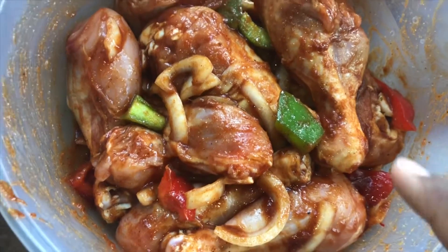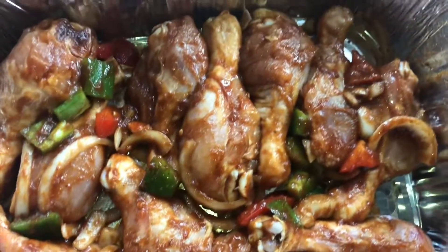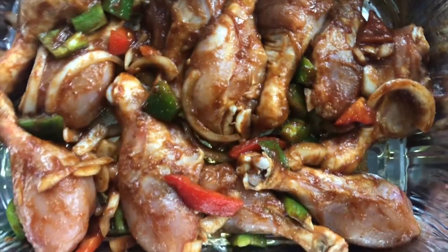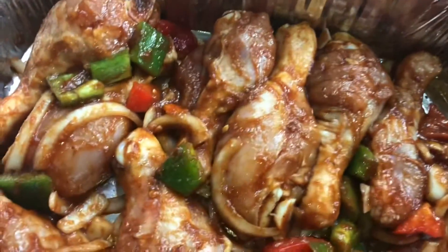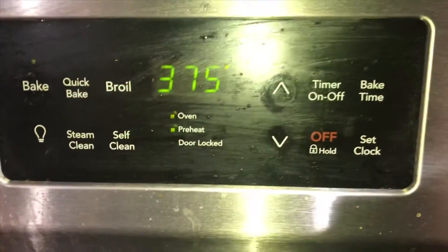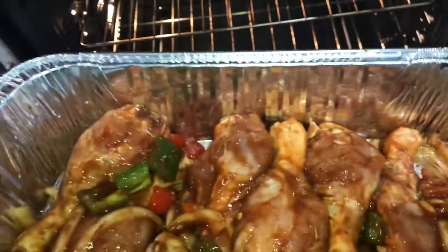The next thing we're going to do is take our chicken legs and transfer them to the pan. Some of you are going to ask whether you need to cover it — no, you don't have to, you can if you want. I'm not going to cover this simply because I went to the grocery store and forgot to get foil, and I'm not going back outside. So uncovered it is. Let's walk over to the stove — I've got my oven set to 375 and we're going to put it in there now.